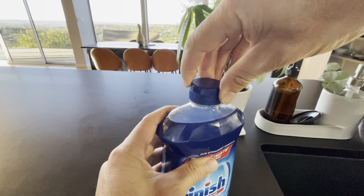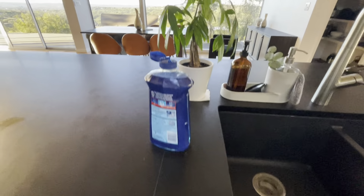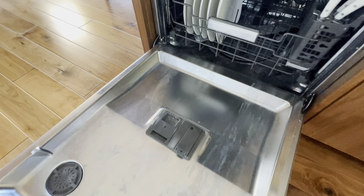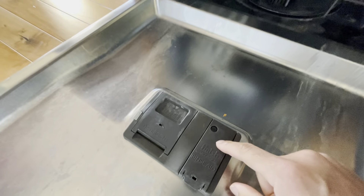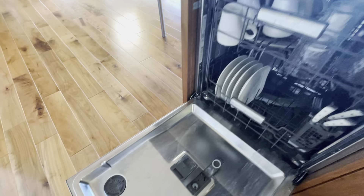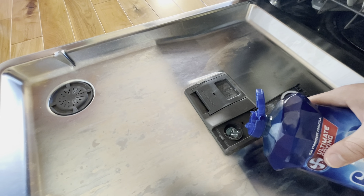I'll show you where to put it in — pop open this tab, and then depending on your dishwasher, there should be a place to add your rinse aid. The Finish Jet Dry rinse aid goes in here; you have a little meter showing the fill level. I'm pretty full but I'll just put in a tad so you can see the process.